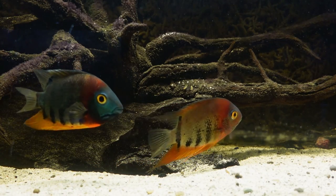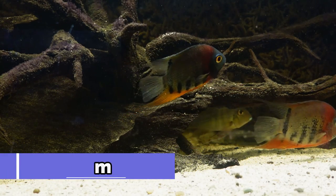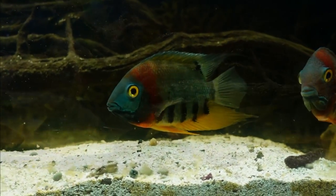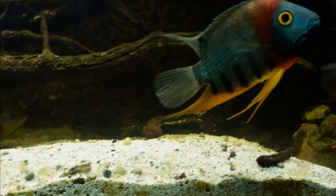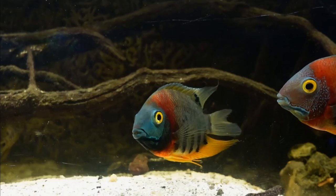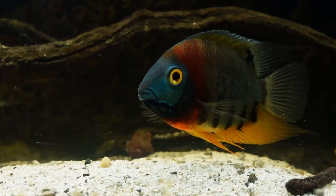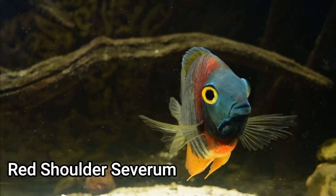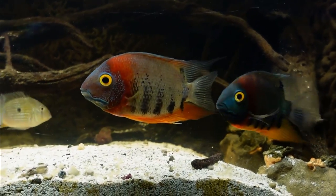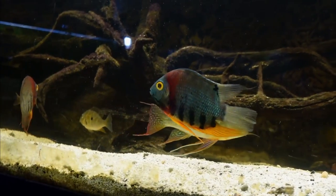Since we just spoke about discus, we can't leave out severums, which are often described as the poor man's discus. These majestic fish get to be about 10 inches long with a fair amount of height. Along with their wonderful looks, severums have a great personality which really sets them apart. While they're not the most aggressive fish, if bullied these fish will hold their own. I currently have a pair of red shoulder severums in a 245-gallon tank with a bunch of other larger South American cichlids. Severums are found in a wide variety of colors ranging from red, gold, green, and many others.